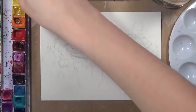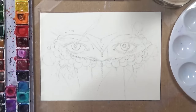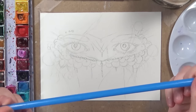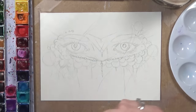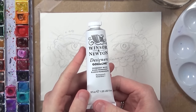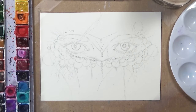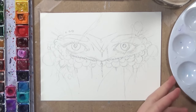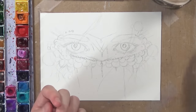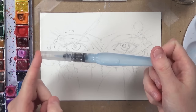These watercolours are quite expensive — they're professional ones — but they're really nice. I have a 20 pan palette and I bought a few extra colours. I'm also going to use a straw to blow some of the paint around for a nice splattered effect. For highlights I'll use Winsor & Newton gouache, which is really opaque and goes over watercolours nicely and is great to splatter. I've also got a palette for mixing colours and a watercolour brush pen.